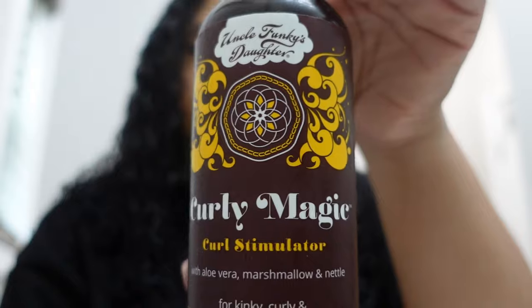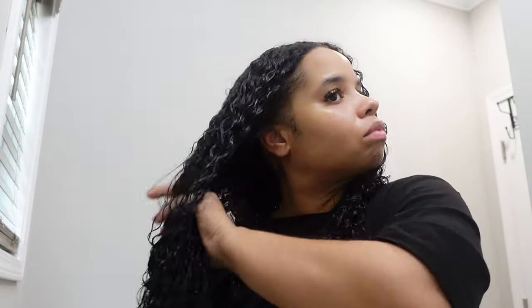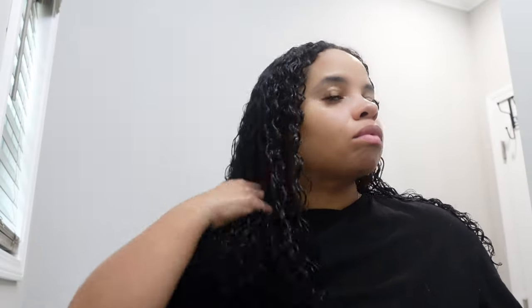Now I'm going in with Curly Magic from Uncle Funky's Daughter. You're going to want to use a curl stimulator or something to define your curls when doing your wash and go if you don't want super frizzy hair. I get that product and work it through my hair completely — root to tip, then tip to root. I make sure I get the nape of my neck, all inside my scalp, my edges, all that good stuff. I check for areas where the curl pattern may not look as defined, and since the back of my head tends to be thick, I go through that a few times before diffusing.